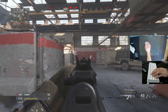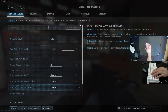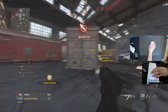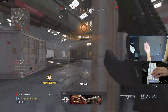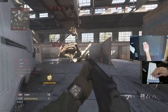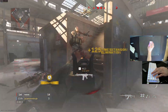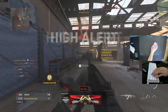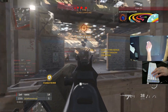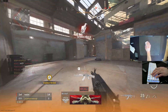My tracking is at 1.2, my flicks are at a higher sensitivity because of that curve, so you can 360 really easily, but your flicks are at a higher sensitivity. I'll put the settings in the description.